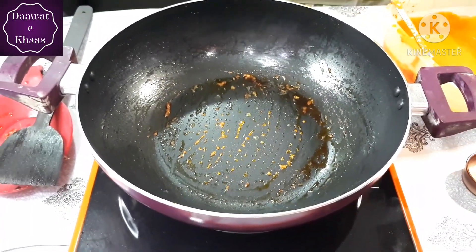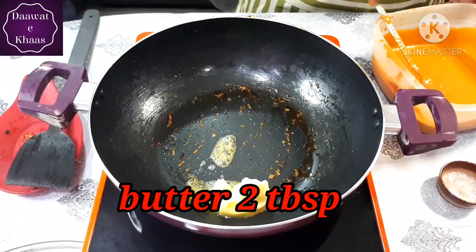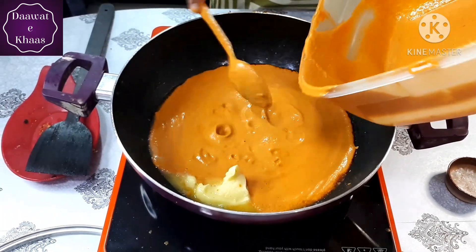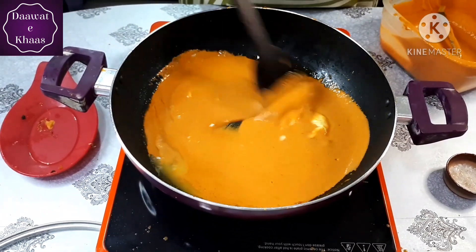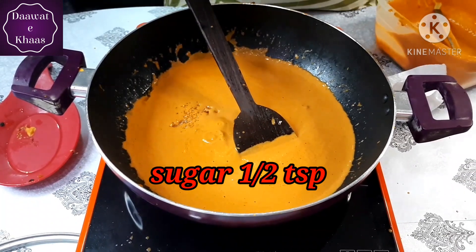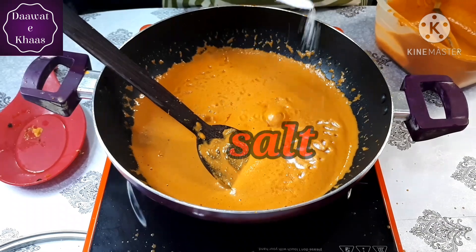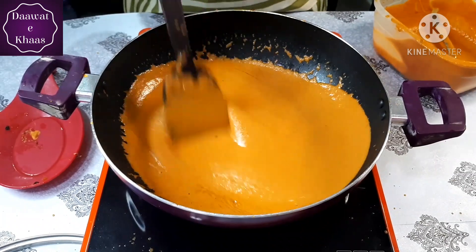Now we will add butter in the pan — let's add some more butter. We are not going to be diet conscious when we eat butter chicken! After adding the gravy, keep your attention as it may splatter. We will add a little sugar — don't skip the sugar. You can also add half a teaspoon of honey, which does the same job.